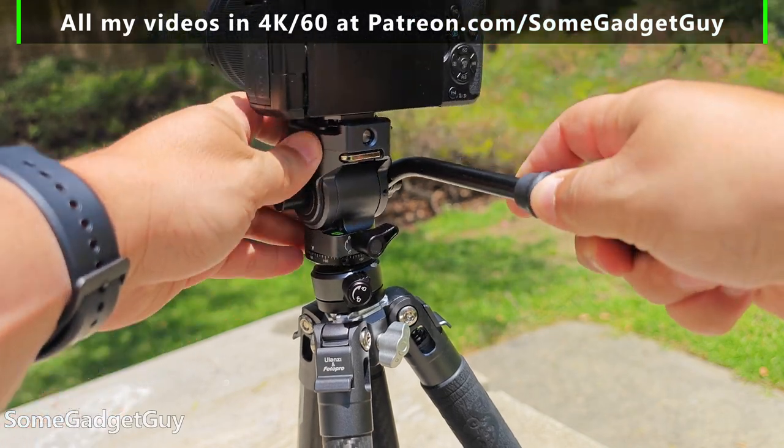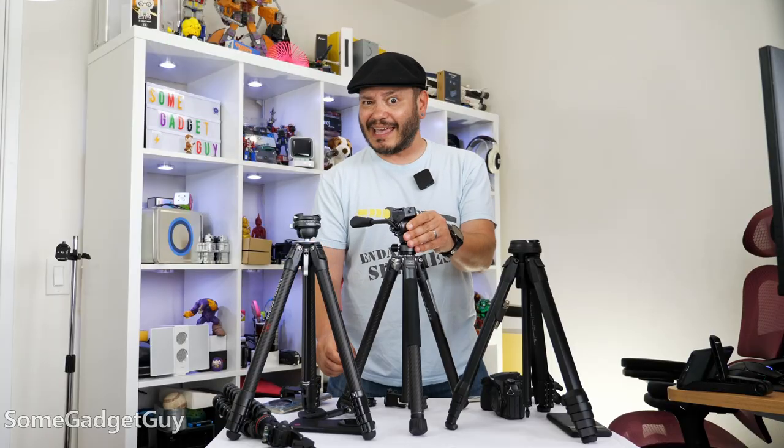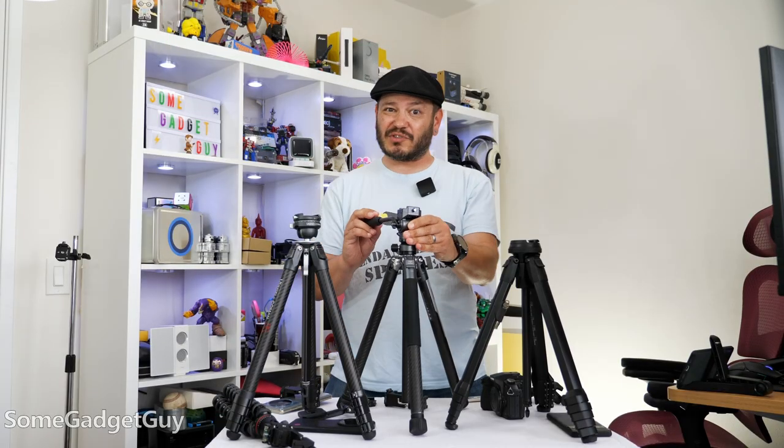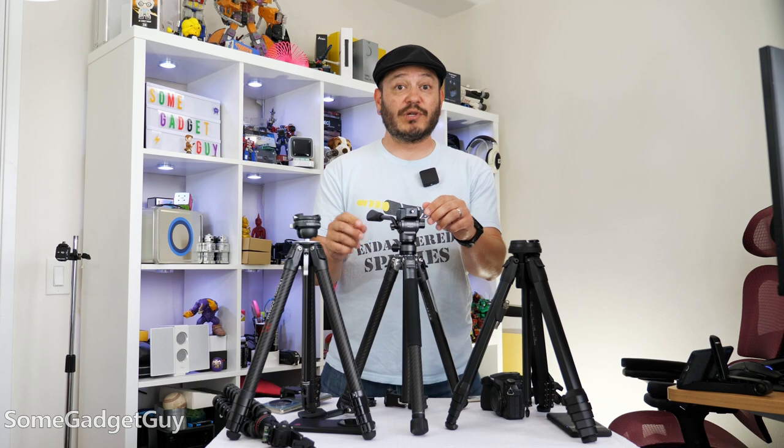This is so much handier than on my older tripod — the tripod I'm actually using to shoot this right now — where you would have to make leg adjustments to account for uneven terrain. Now, once I have this little bubble guide all dialed in, there are two knobs for pan and tilt action.